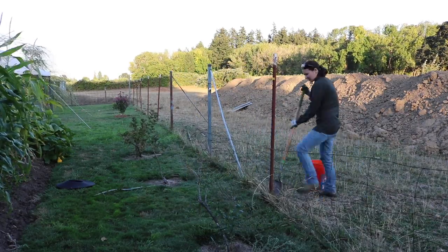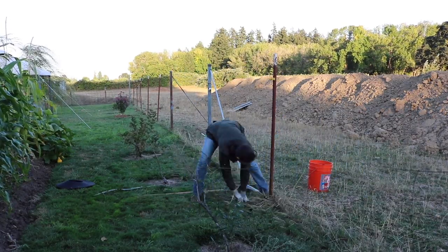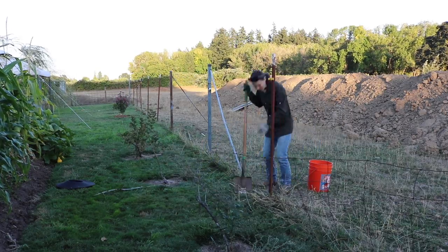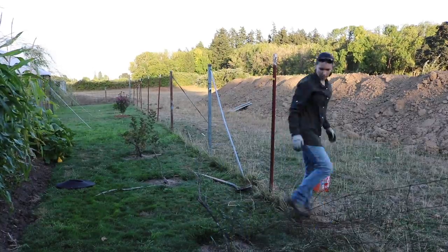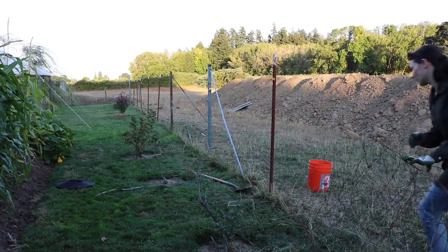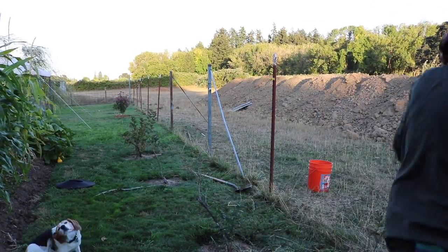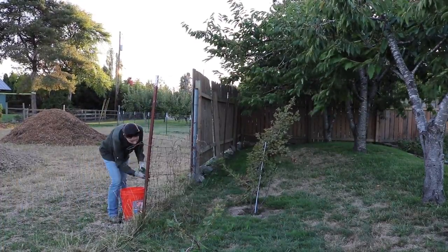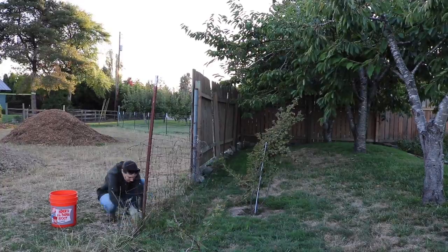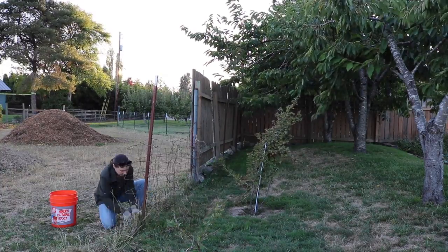Having removed several wire fences during our time here, I am not a fan of them. I understand their use and we have used some wire fencing for our sheep, but I much prefer removing the paneled fencing — it's easier and you can generally reuse it, so that is likely what we'll be using for most of our permanent fencing on this property when we redo everything.